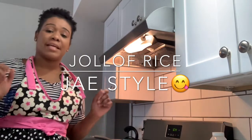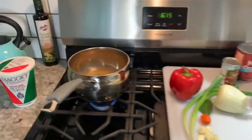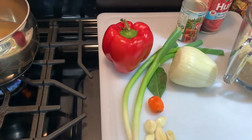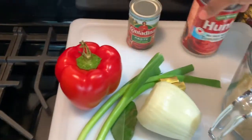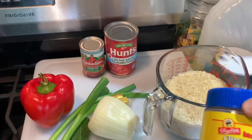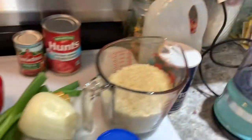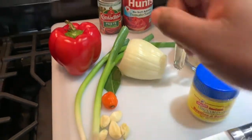Here are my ingredients. I have the chicken stock that I made boiling in the pot, getting ready for this rice. I have a red pepper, green onion which is scallions, a bay leaf, garlic, a fresh white onion, tomato paste, tomato sauce, and parboiled rice — I still have to wash the rice because you must wash the rice. I have some chicken bouillon seasoning, a little bit of salt, some vegetable cooking oil, and my chopper because I have to puree the green onion, scotch bonnet pepper, garlic, and red pepper.